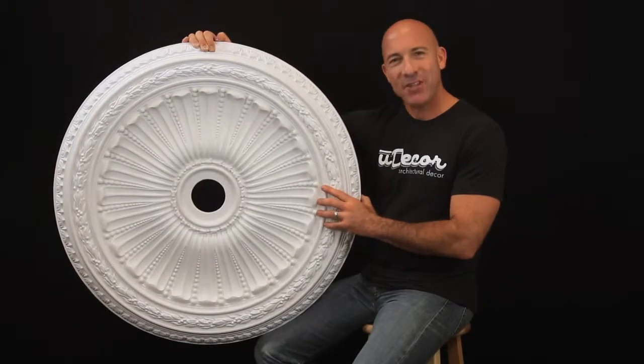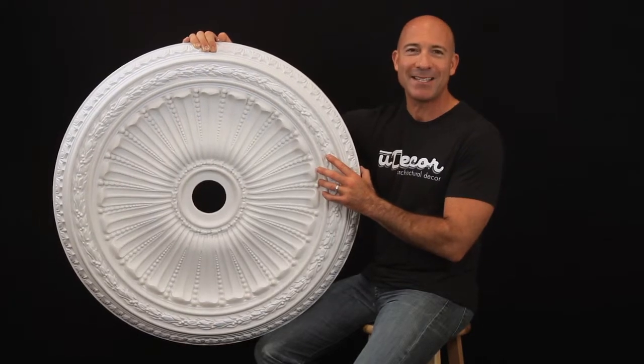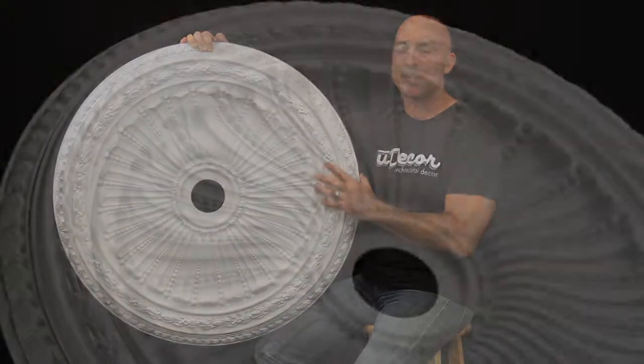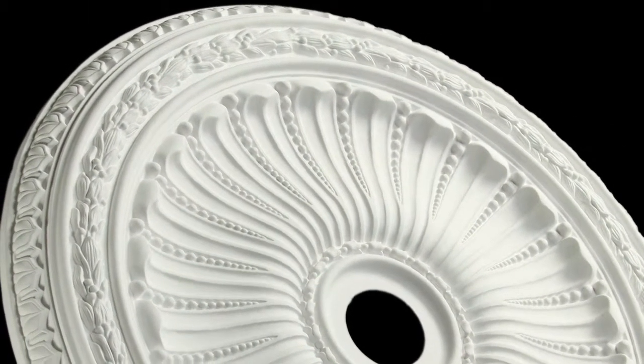Your ceiling is like a fresh canvas with tremendous potential for artistic flair and creativity. And no piece of architectural decor does more to create this wonderful ambiance than ceiling medallions. This gorgeous piece is a perfect example.